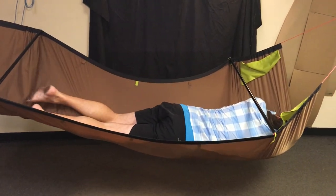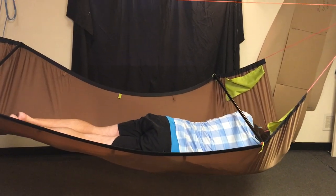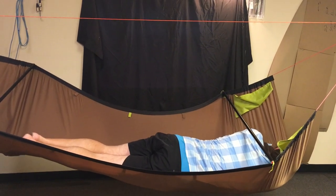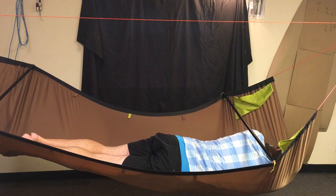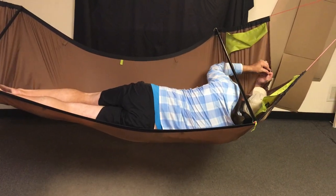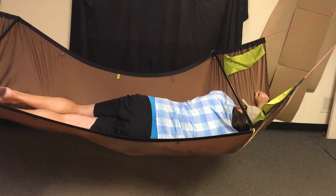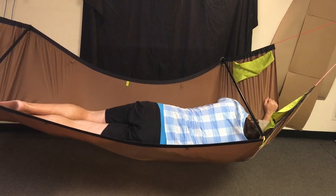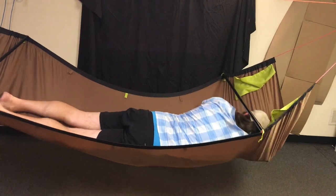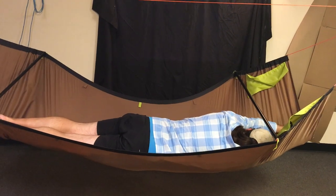That is something you can't do in any other hammock — any other bridge hammock or alternate type like the Amok or some other brands. I can close this up a little bit so my stuff doesn't spill out and it's still just as comfortable. There I am on a full belly — if I want to do a superman, I've got enough room to do a superman.